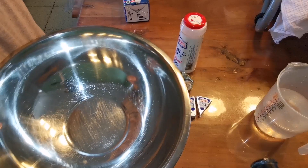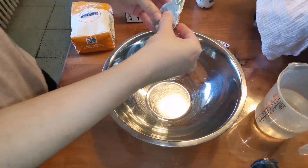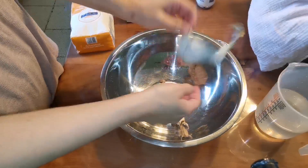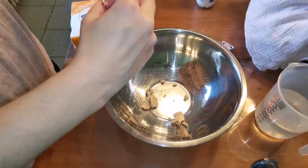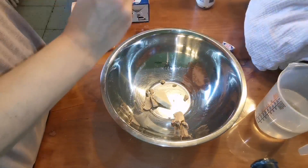¿Qué vamos a necesitar? Tenemos un kilo de harina, tenemos un vaso de leche, tenemos tres quesitos y tenemos levadura. Voy a utilizar la mitad de un paquetito de 14 gramos, un poquito de sal, y agua, pues la que admita.